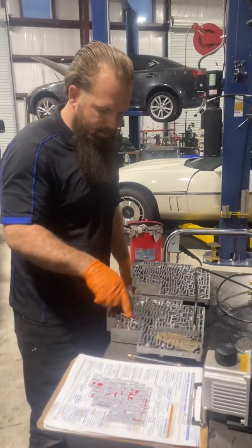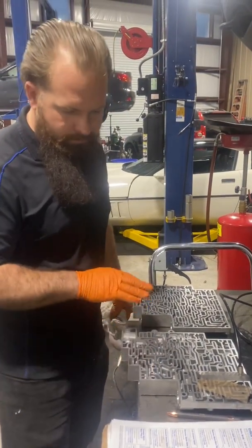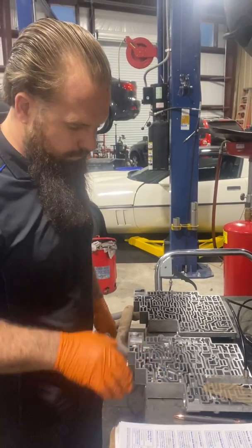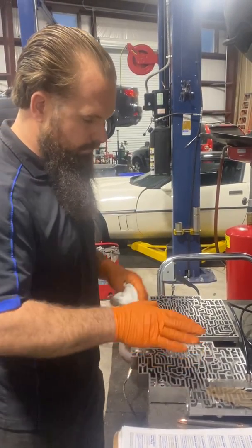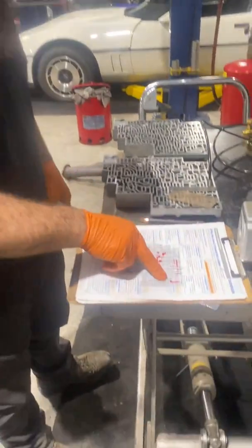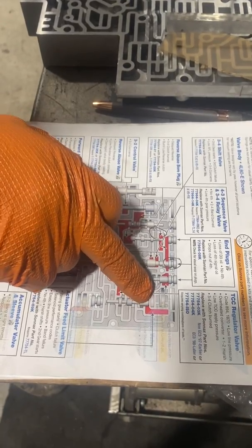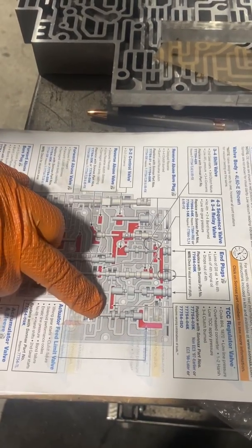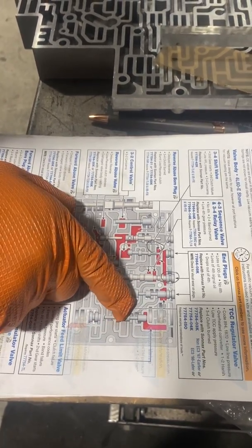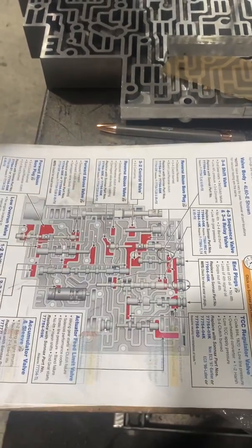As you can see, all the worm tracks in here — your spool valves, that's where your shift valves go, your pressure control solenoid, your shift solenoids — everything goes through here and this controls the unit. These spool valves close off certain passages, and as the valves actuate in their bore, you can see the spools here, it opens up different passages and allows fluid to travel in different directions.